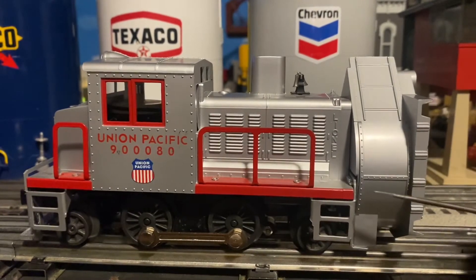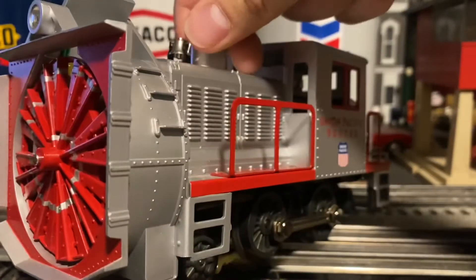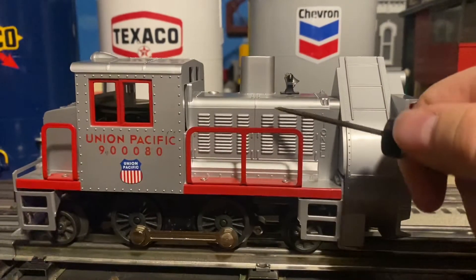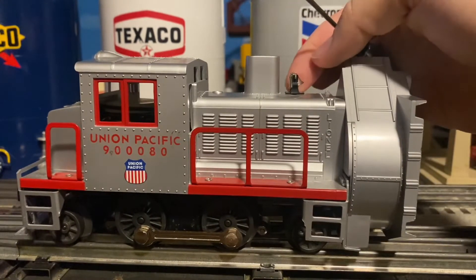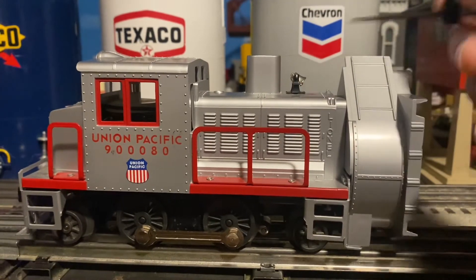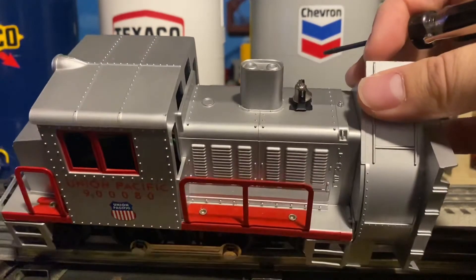Next up we have this very nice looking plastic ladder on the side — there are actually two in the front. We also have some very nice looking ventilation detail on the side. We also have a very nice swing bell on the top. The original Lionel post-war version had a plastic molded-in bell on the top, so this was also a very nice change. We also have some nice looking rivet detail on the top of the roof.